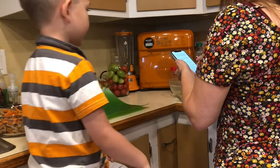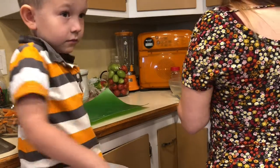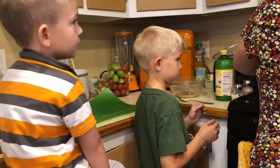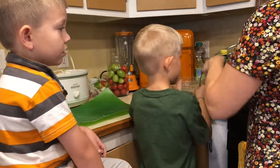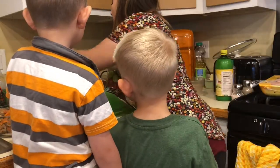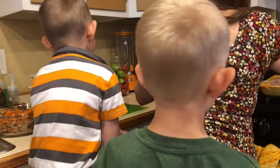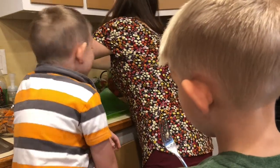I need to pour the mixture over the top of the chicken. I'm gonna put the chicken in and then we'll do the sauce. You guys are gonna put the sauce on top. Maybe I should use my bigger crock pot — I have a bigger one I could have used instead of this one.